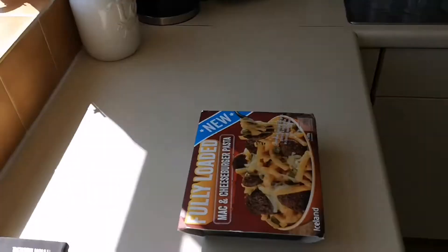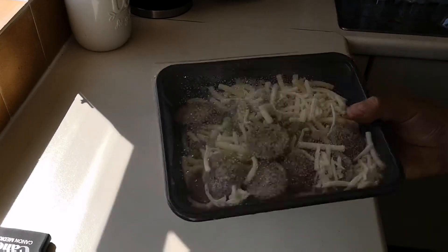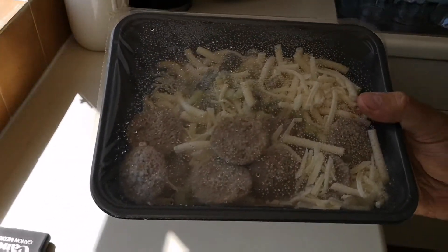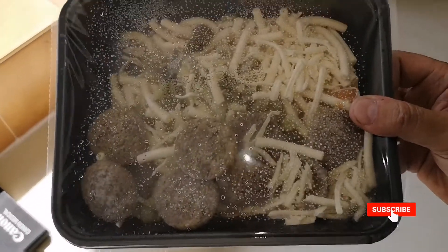There it is — look at all that! That is gonna taste good. Look at the cheese on it. I mean, if you don't like gherkins you're a bit stuck, but there it is, look.